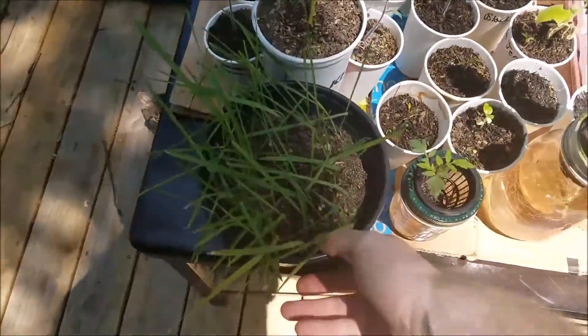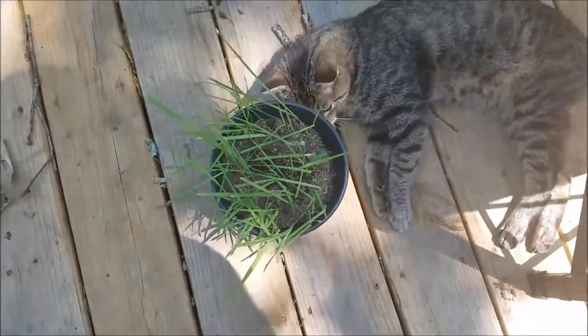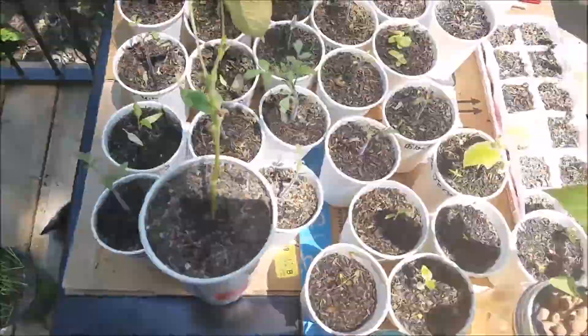I grew some cat grass here. Our cat loves it — here you go, buddy. You can munch on that while I'm talking to these guys.